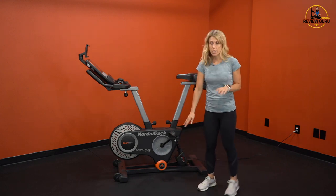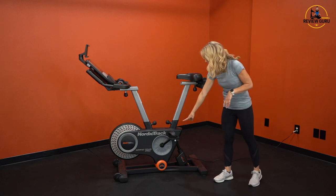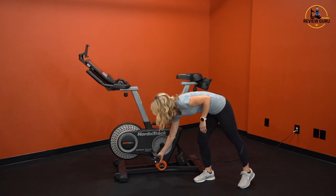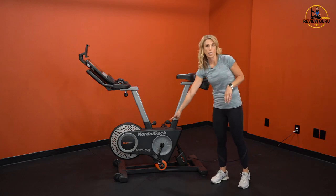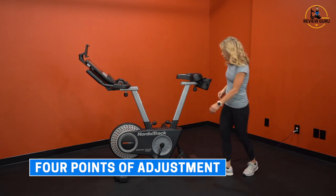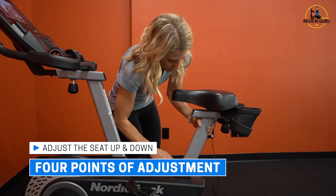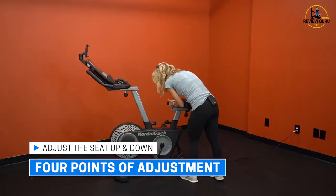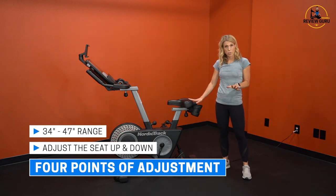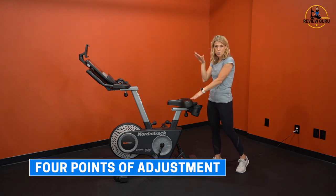With the seat raised to its highest point, you get a really nice long leg span. You always want to measure your span at the bottom of the pedal stroke — that's where you measure from the top of the seat to the floor. At the highest setting, I've measured this at 47 inches. When dropped all the way down, you just unscrew the knob, pull the lever up, and that lowest level is 34 inches. So you have 34 inches all the way up to 47, which gives you a nice range for adjustment.